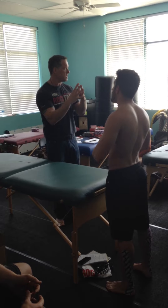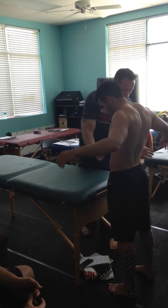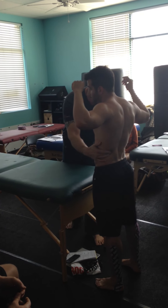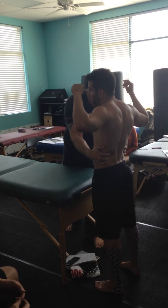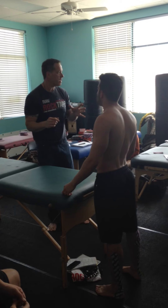What else can I do to check the QL? I can just touch it, feel it. I'm going to touch you up here. You feel the difference from one side to the other side? He's clamped down on the right — doesn't have anything on the left it looks like.